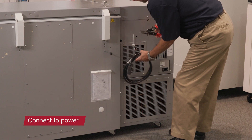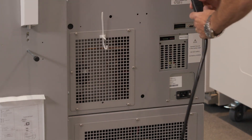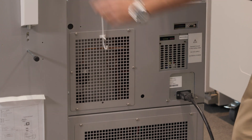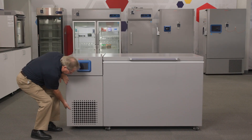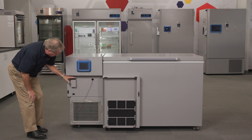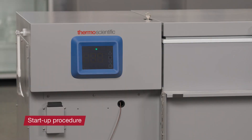To start the TDE minus 80°C chest freezer, plug the freezer into a power outlet. Turn the power switch on. You can find the switch behind the front grille on the left side. Once the freezer is turned on, the user interface will begin a startup procedure. Once ready for operation, the temperature is displayed on the screen.